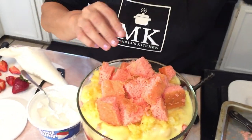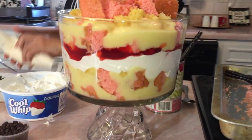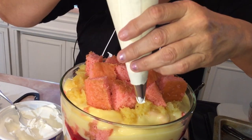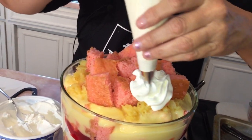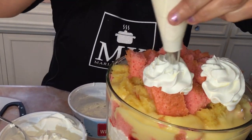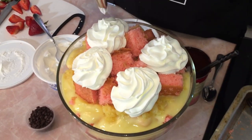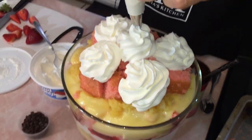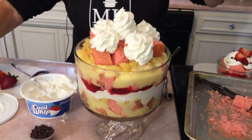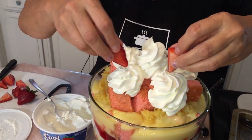Oh it looks so pretty! I put some cool whip in a pastry bag and you can go ahead and just do some pretty little turns. We'll see if they stay on top. We're just going around and around, going to do a really big one for the middle.